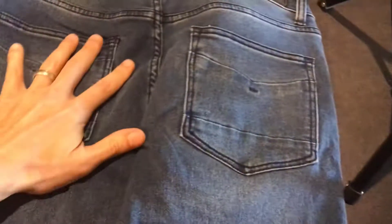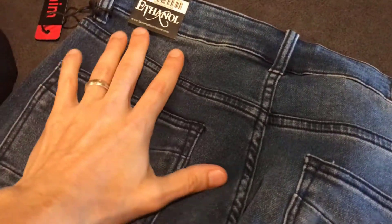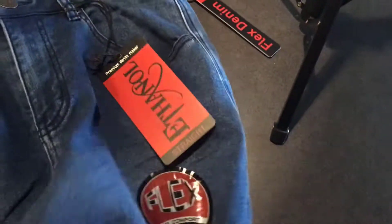Let's open this up. I've got 32-32s — 32 waist, 32 inseam. Look at the pockets. This is the blue variety, and there are quite a few other varieties available.